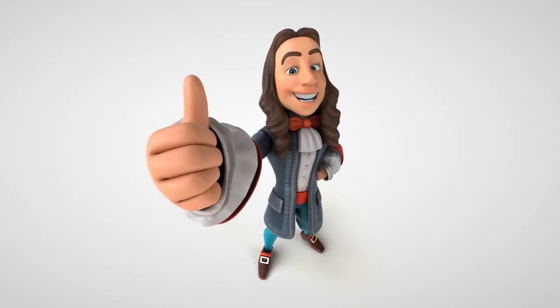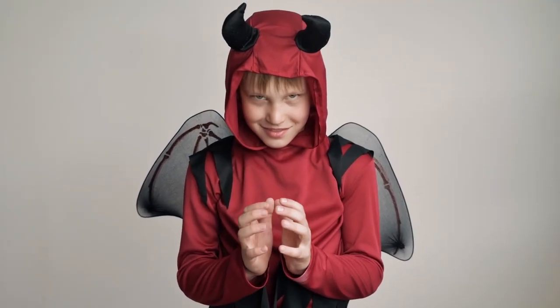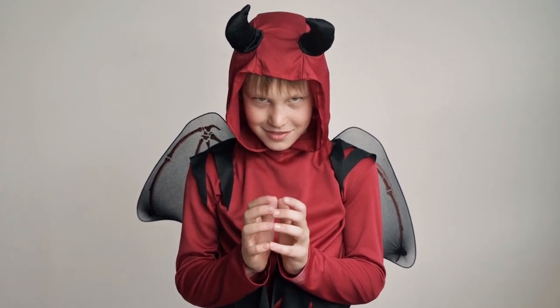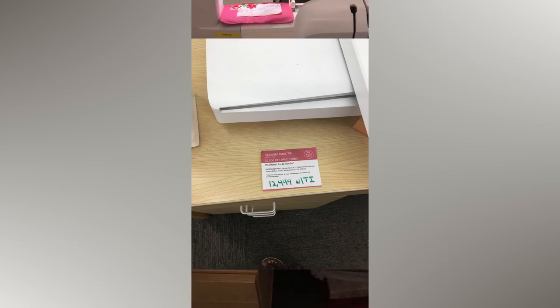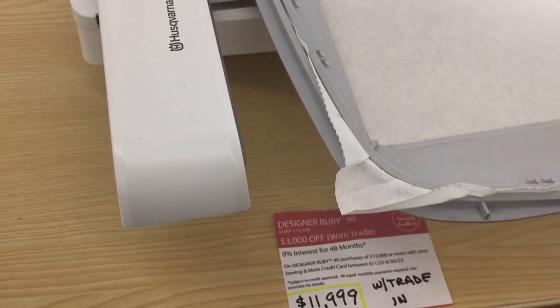I have spoken a lot about the positive features of the Ruby 90, so now let's get into some of the negatives. Please nobody get offended in the comments section — I'm just trying to give a well-rounded review. Retailers don't typically share their pricing, but I was able to find out some details. Their retail price is $14,999. Last week the sale price was $12,499, but this week the sale price is $11,999 at the location I went to.